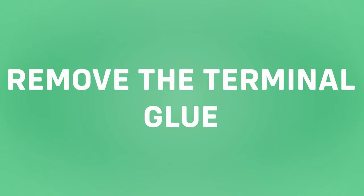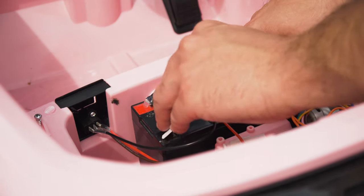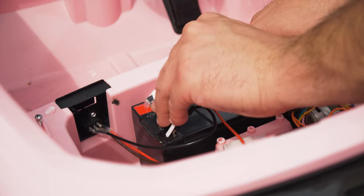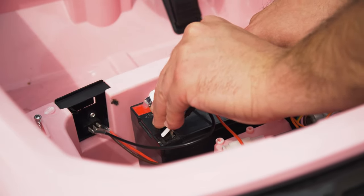Step three: remove the terminal glue. The battery terminals have a small blob of glue on them. The glue stops the terminals from coming loose and snapping in transit. This can be removed by simply scraping it off with a sharp non-conductive implement.